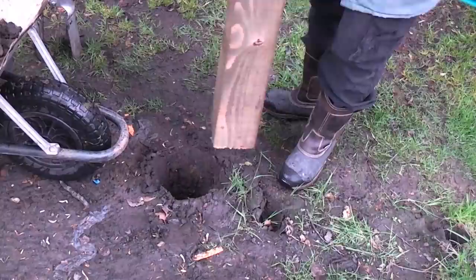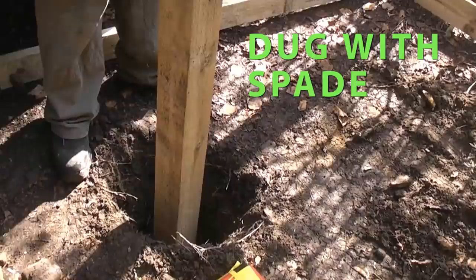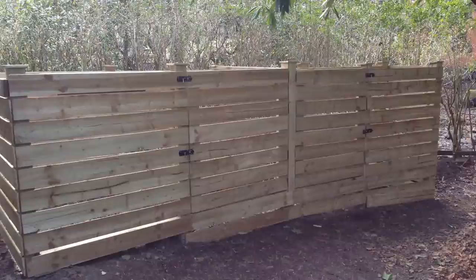In this video we are going to dig some post holes. The first hole has been dug out using a post hole digger, which means you can create a much smaller hole than if you use a spade.